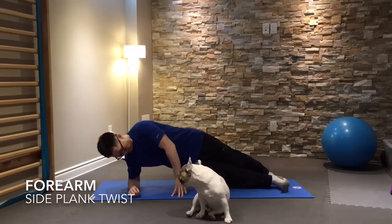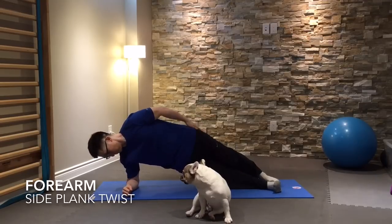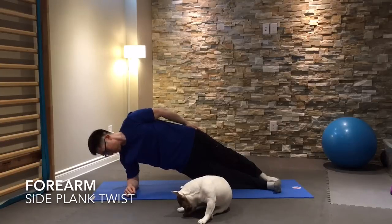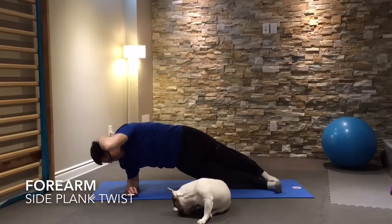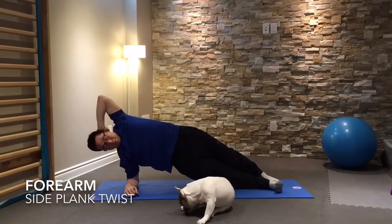Forearm side plank twists are excellent for improving core strength. Press strongly into the ground with your elbow and forearm, put your opposite hand behind your head, and then twist down mainly with your upper trunk — not with your pelvis — so that your elbow approaches your hand on the ground.